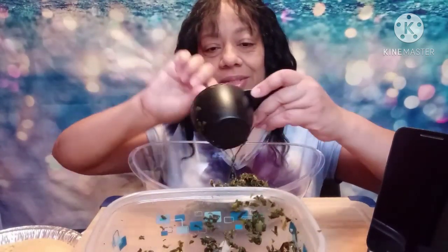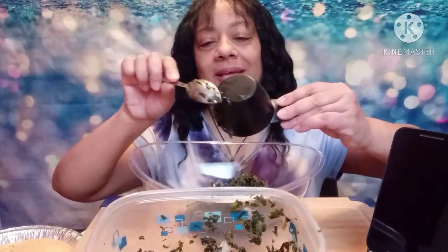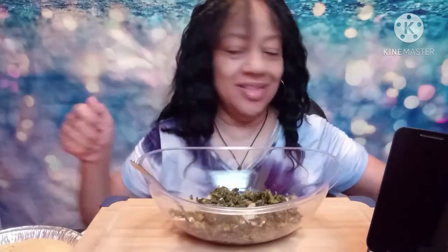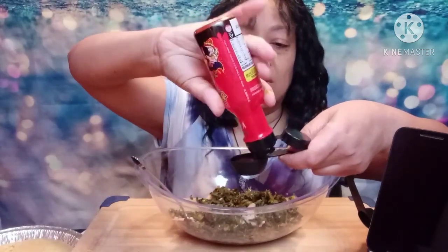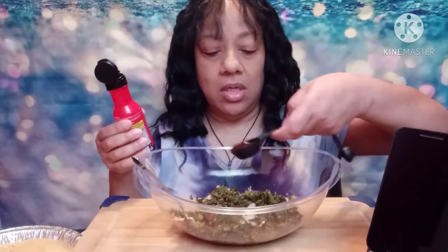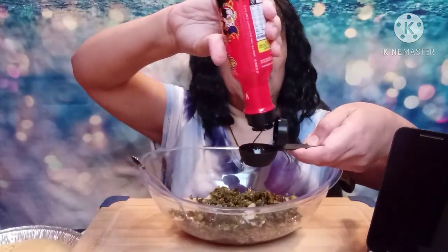It's gonna be rough, y'all, it's gonna be rough. I'm being all slow about it because I don't want to mess with that two times spicy. And I only have like a little corner of two times spicy left. Oh, that made a tablespoon — so this is one of my tablespoons. Oh y'all, it stinks.